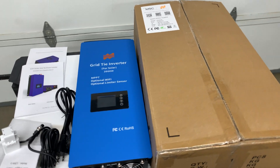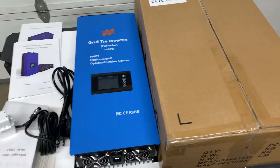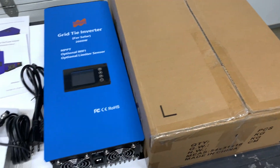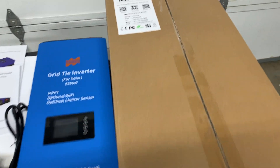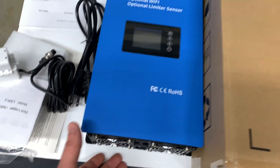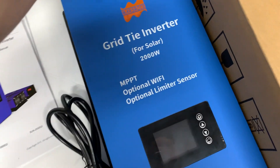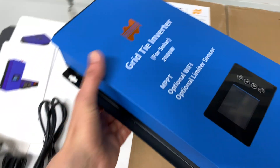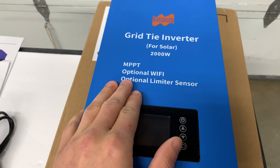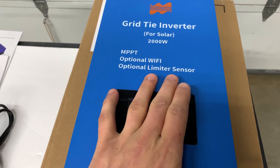Hello guys, this is the first part of a review of a grid tie inverter with limiter. I just received this unit. Here is the box and here is the inverter. What is very interesting about this inverter is it's a grid tie inverter with MPPT built-in, with optional Wi-Fi and a limiter sensor.